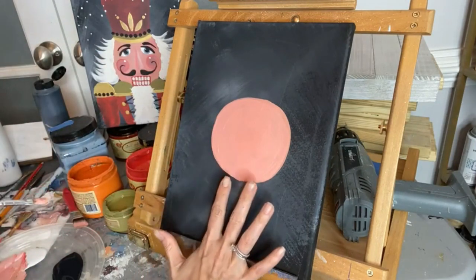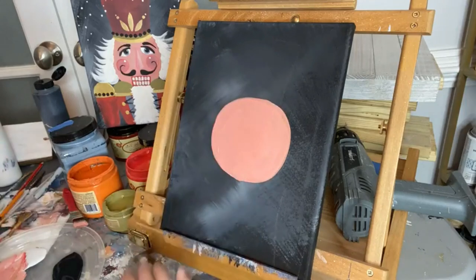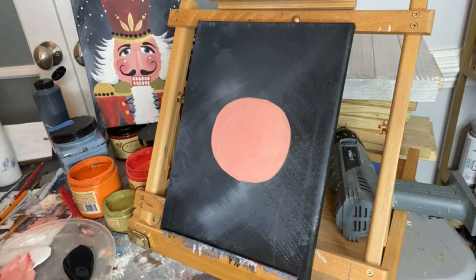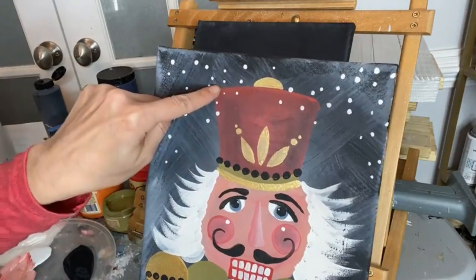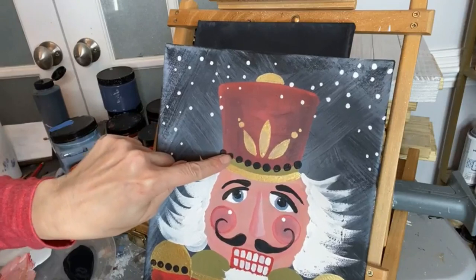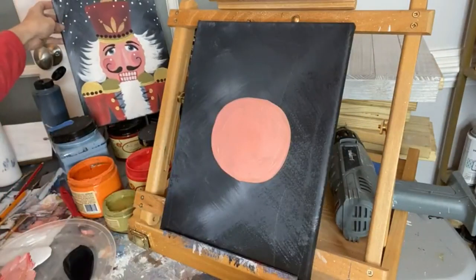So this is the start of the nutcracker — this is his face. Where his teeth will go, we'll be painting over that area later. For now, let his face dry and we'll work on the second part: his hat. The hat is very basic — nutcracker hats are basically a tall top-hat shape. I'll build the hat shape up here without going over the pink face area, letting that dry first.